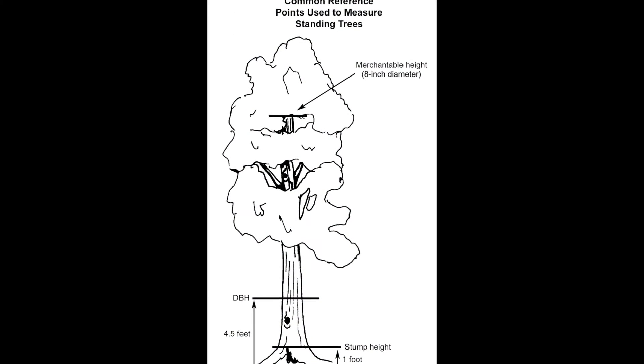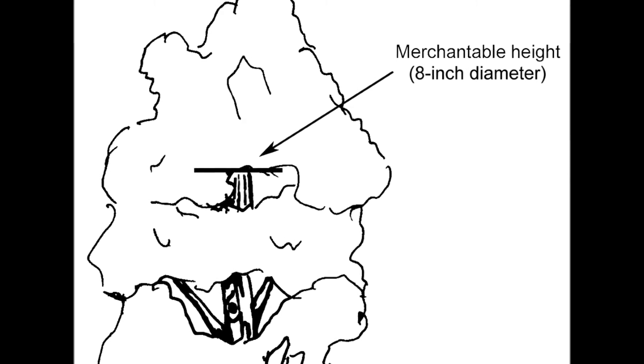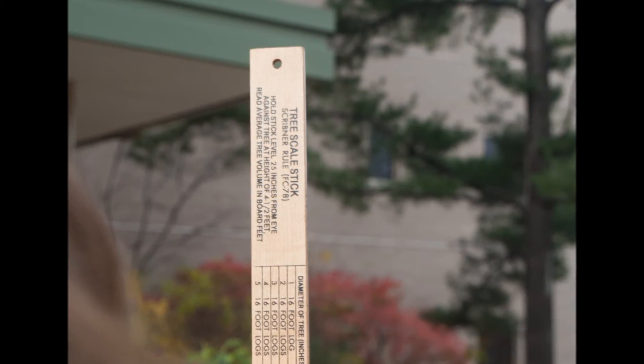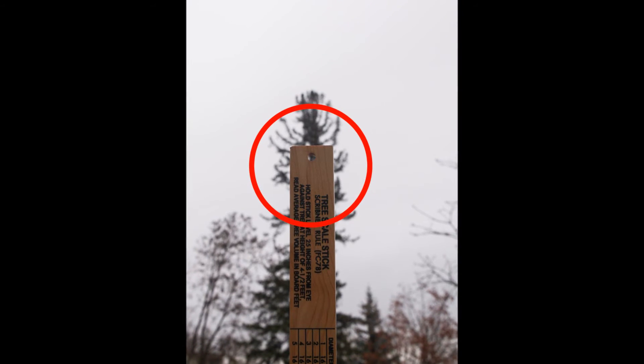Before you measure the number of logs you have in a tree, you'll need to estimate where the diameter of the tree becomes less than 8 inches. A trick that can help you is to use the hole drilled into the stick as a gauge. Hold the stick at arm's length and look at the trunk of the tree through the hole. Where you see that the trunk no longer fills the hole, it's less than 8 inches in diameter.